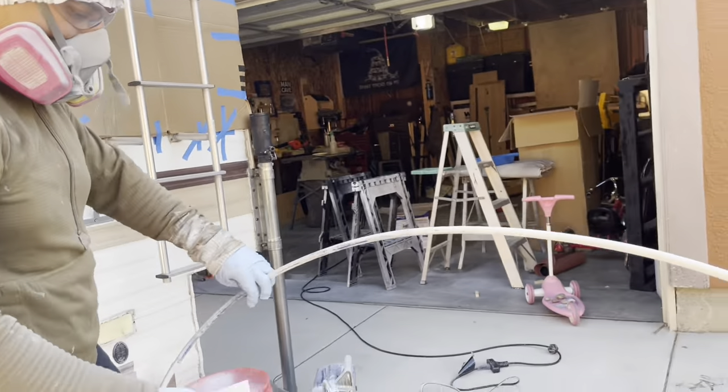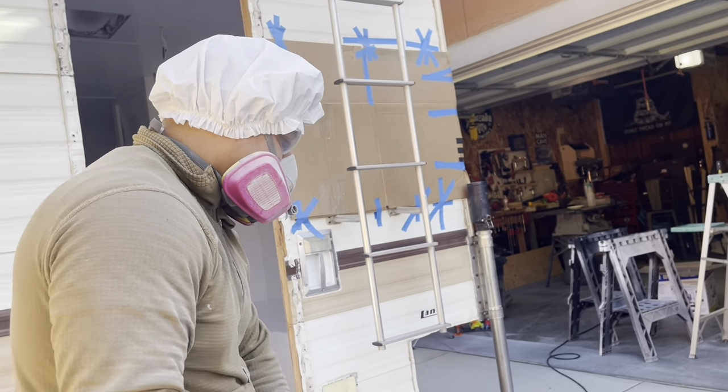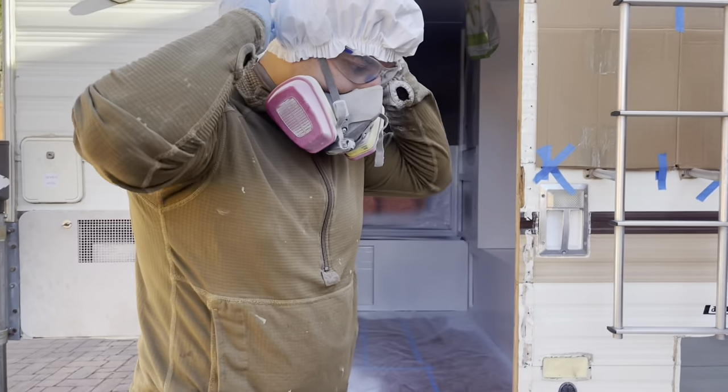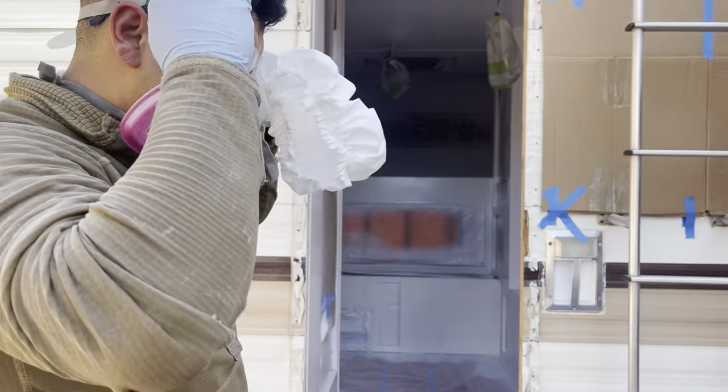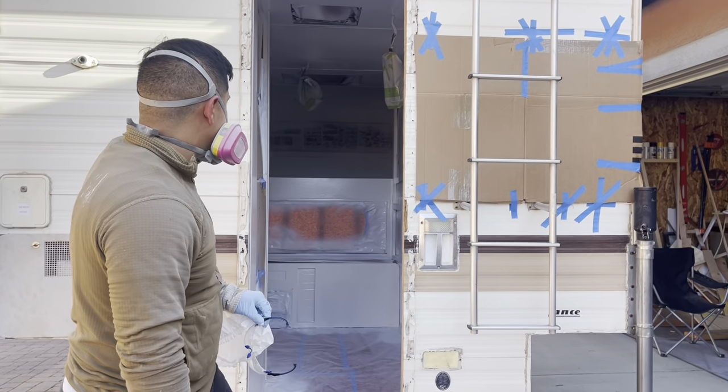How long do you think that took — like seven minutes of actual spray time? Yeah. 20 minutes total. This is what it's looking like with the primer.